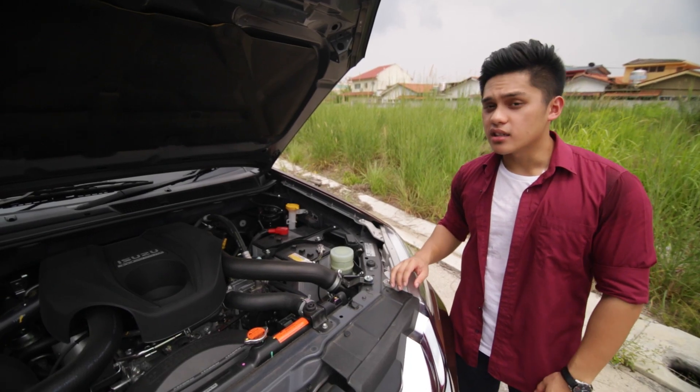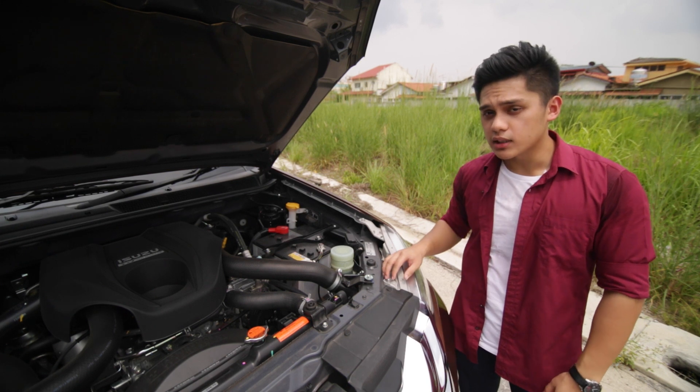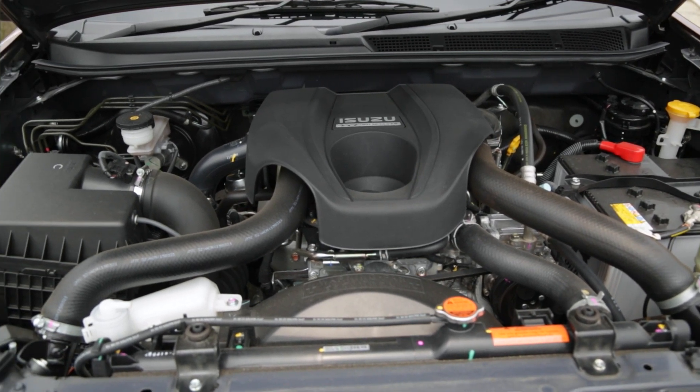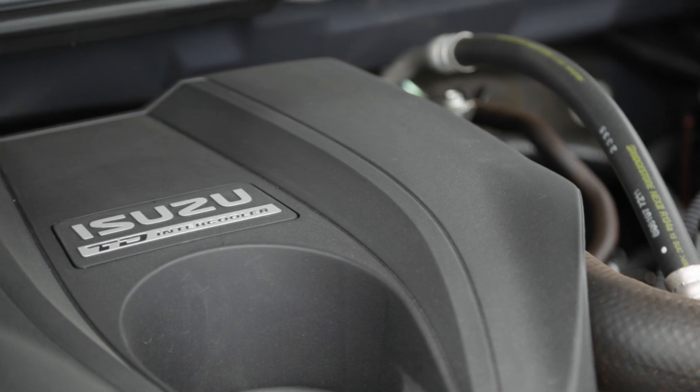We only get one engine in the MU-X — the same 2.5-litre 4-cylinder turbodiesel sourced from the D-MAX. It makes 134hp and a respectable 320Nm of torque, mated to a 5-speed automatic transmission.